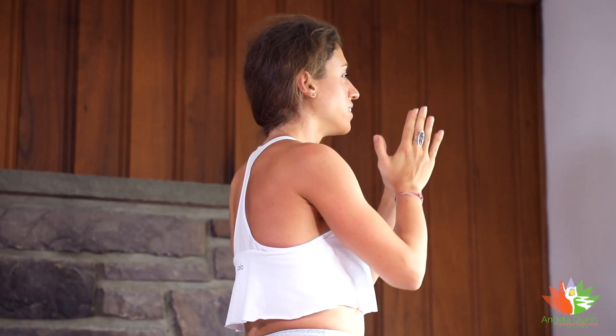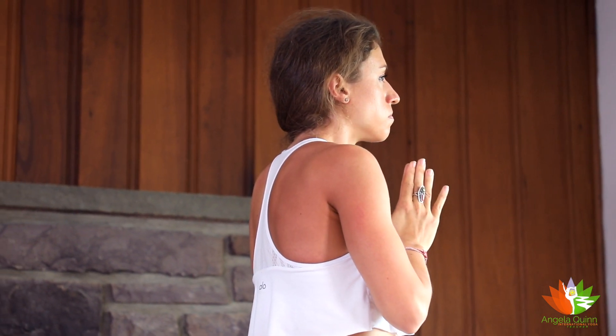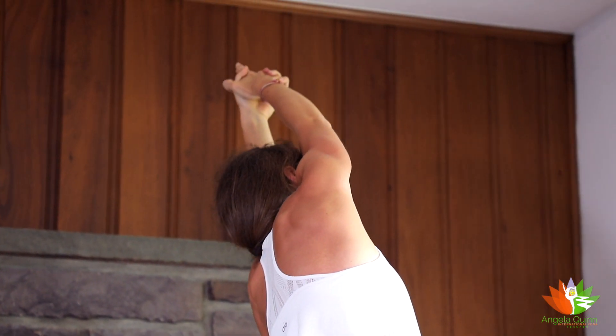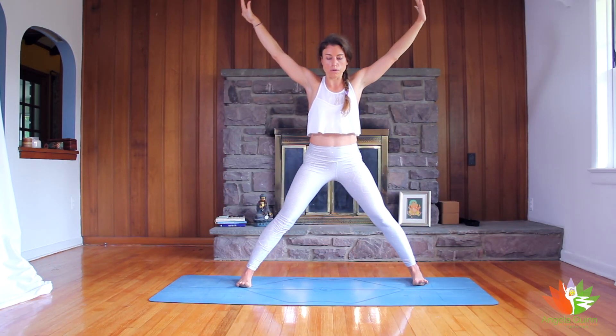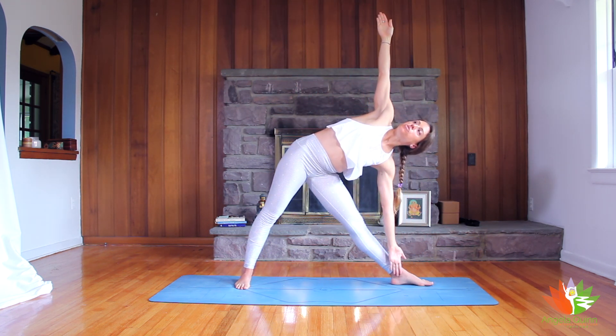Again Kali Mudra with the hands. We inhale to reach the arms up, we exhale to side dip to the left. We inhale to come back through center. We'll exhale to step the right foot out to the side, bend the knees, bend the elbows — goddess pose. From goddess pose we straighten the arms and straighten the legs, parallel the feet — five pointed star. Deep inhale. With the exhale turn the left toes forward, left hand down, right arm up — triangle pose.